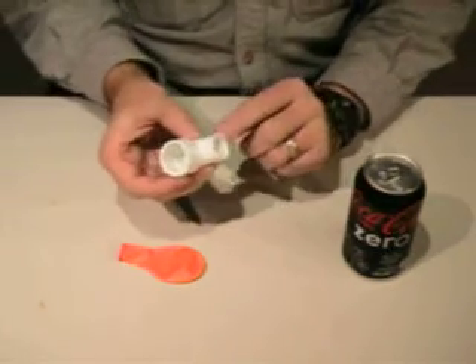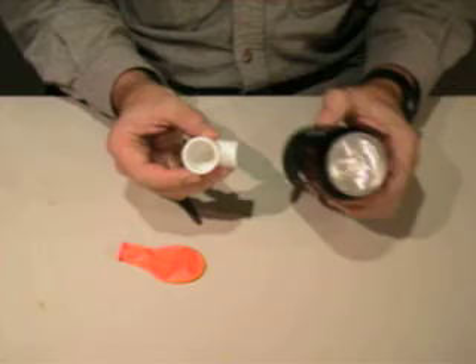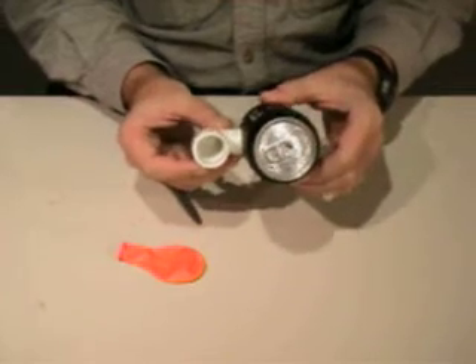Alright, so now we've shaped this end of the pipe elbow so that it fits snug against the curve of the can.